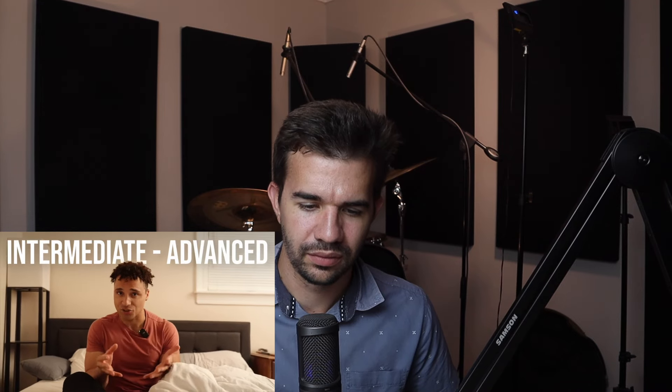30 Dirty Grooves is a book full of intermediate to advanced grooves that not only sound dirty. I'm sold. I just bought Zach Grooves' ebook called 30 Dirty Grooves and I've been working through it over the past week.